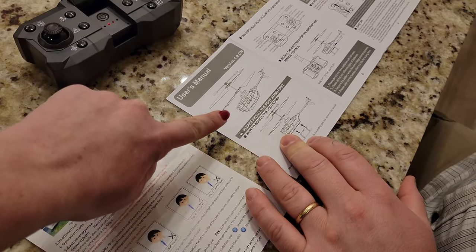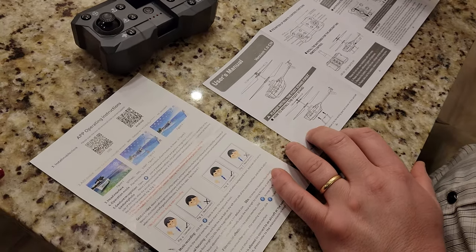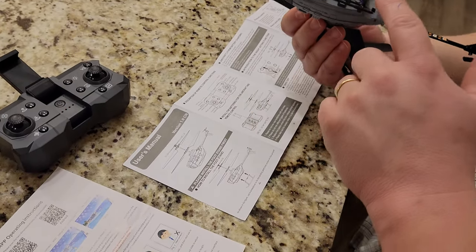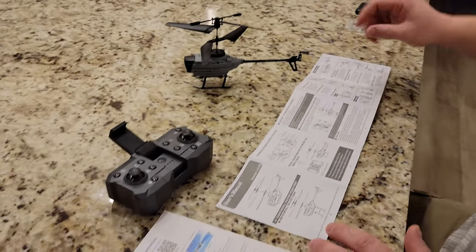Did you install the footstand? Yeah. The footstand — yeah. This is where you put your feet. So what we're going to do is go ahead and get the battery — it's not fully charged, but you know, that's never stopped us before.